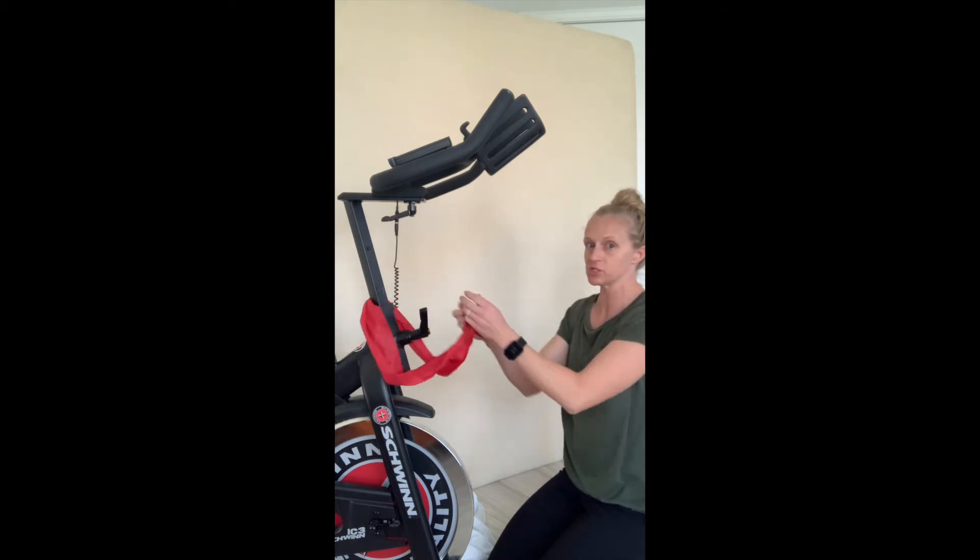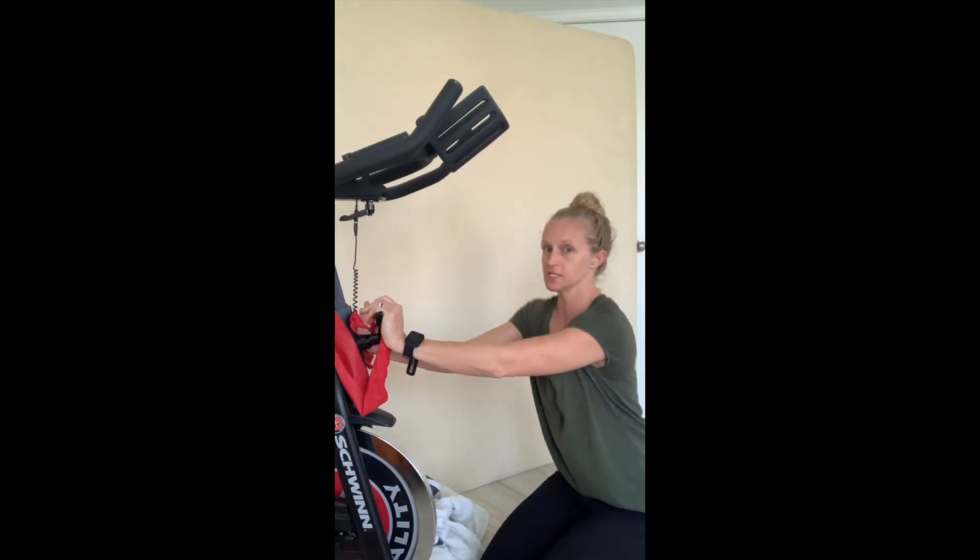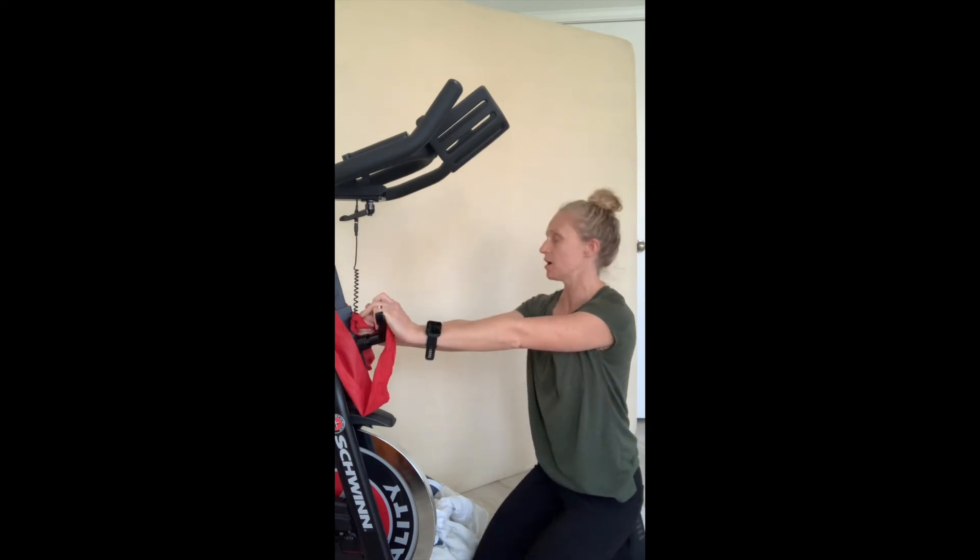You're going to start with your palms facing each other, arms are going to be out straight. You want to have your shoulders set nice and back — we've talked about that good postural control.